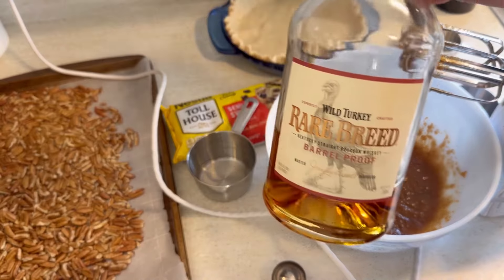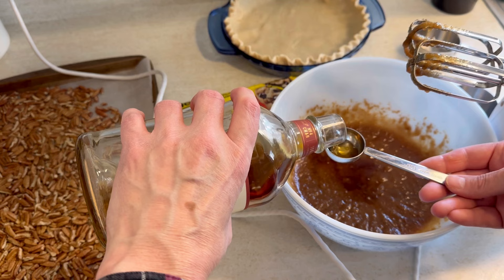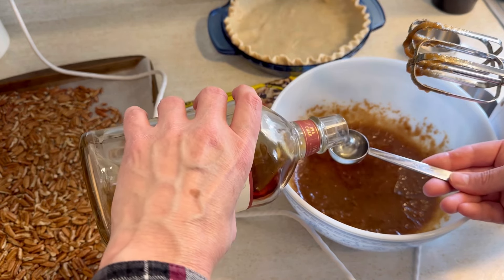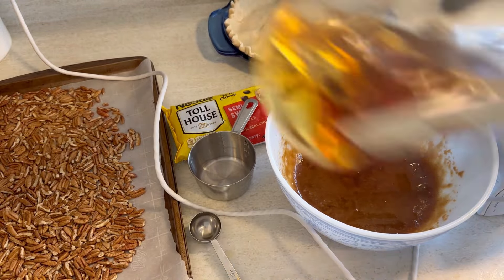I added in one teaspoon of vanilla, and then we want to use two tablespoons of your favorite bourbon. Tonight we're using this Wild Turkey Rare Breed. Now the bourbon is optional, so you don't need to add this if you don't want to. Your pie will turn out just as delicious either way.